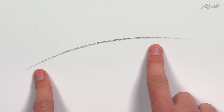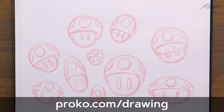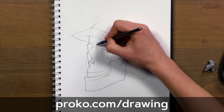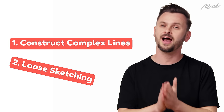The tapered stroke tapers to a point on both ends. I'll show you two important ways to use tapered strokes, and we'll practice with warm-ups and projects in my drawing basics course over at proko.com/drawing, so you can start building good habits for line quality early. Tapered strokes are great for loose sketching, but first I want to show you how you can use tapered strokes to construct complex lines.